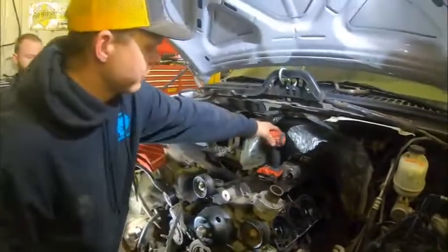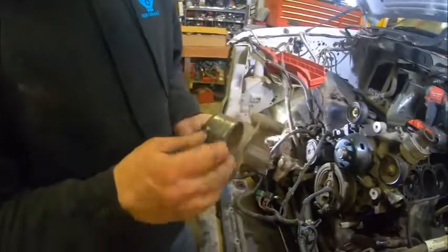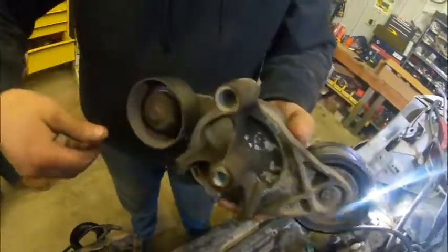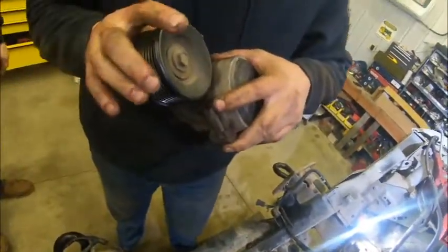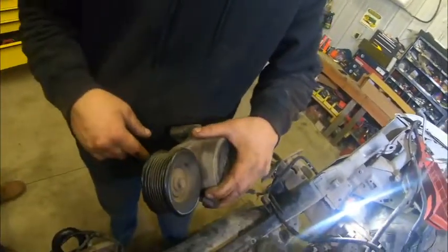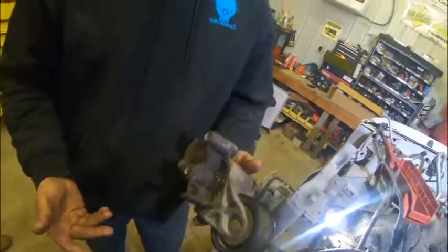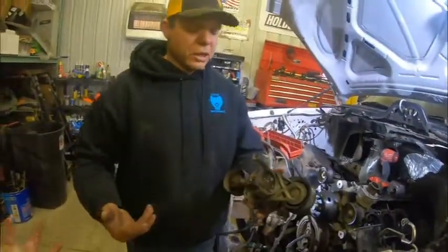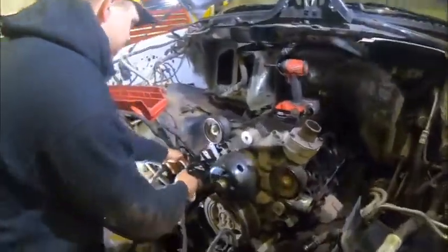That bearing is shot — you can hear that whistling. That side still seems to be in decent shape; you can replace each individual one. I replaced the tensioner — it's nice and strong and new, about $150, and we sell them on our website. It's going to be an option with the DIY solutions package. It just makes sense to replace it while you're in there. Next we have the main engine harness.